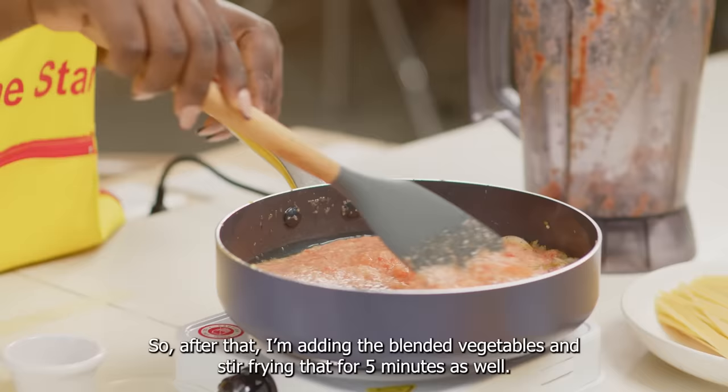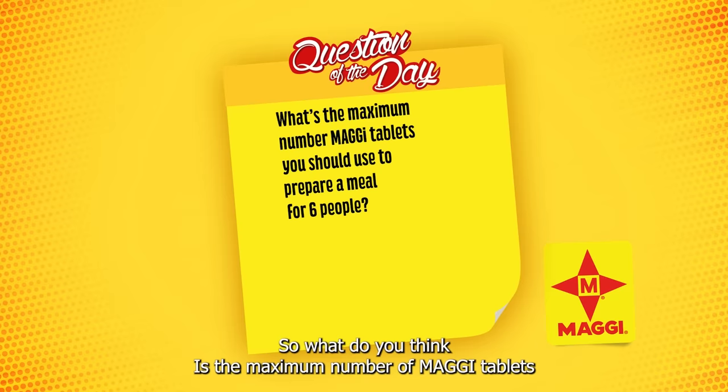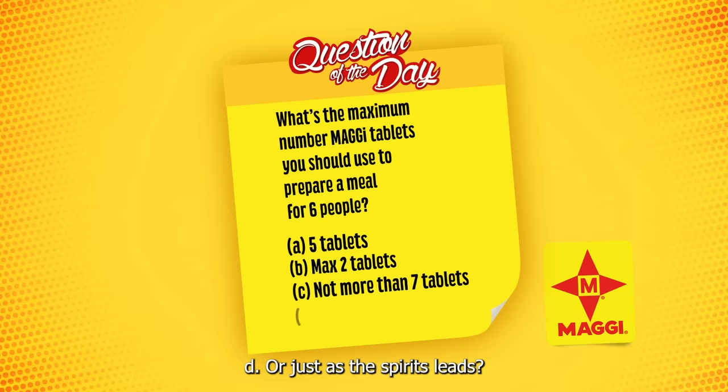So whilst our vegetables are frying up a bit, let me ask you the Maggi question of the day. What do you think is the maximum number of Maggi tablets you should use to prepare a meal for six people? Do you think it's five tablets? The maximum of two tablets? Not more than seven tablets? Or just ask the spirits?